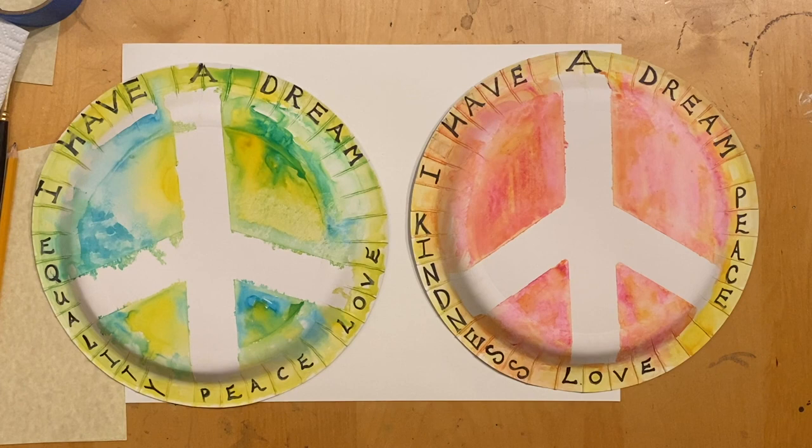That ends our art lesson. I hope it inspired you to learn more about Martin Luther King Jr. And remember, when you are creating art, relax, have lots of fun, and keep creating.